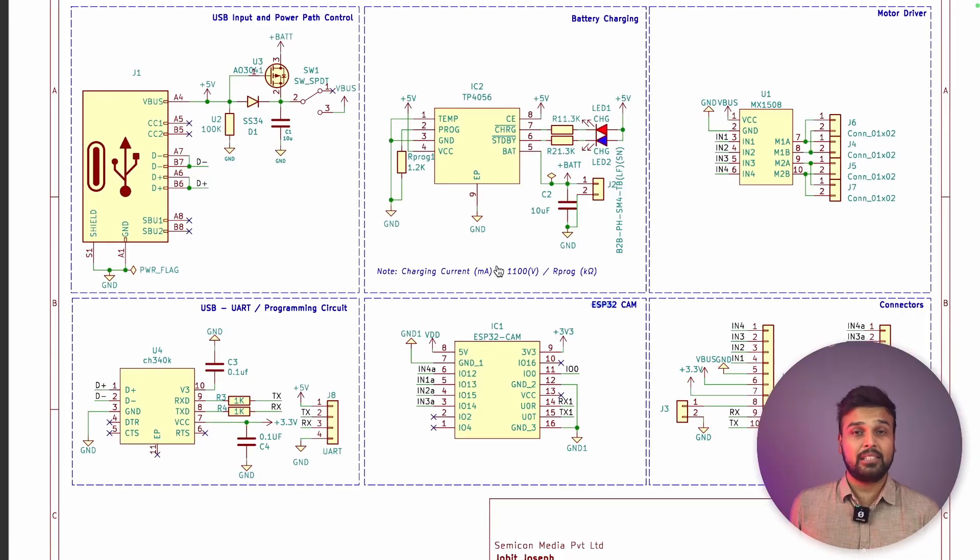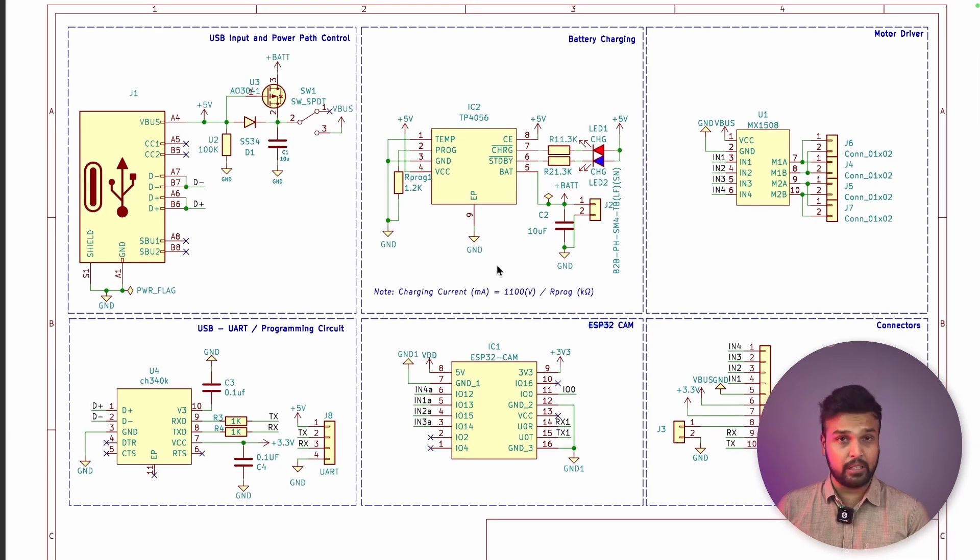Now coming back to the project, let's start by looking at the circuit diagram. This is the complete circuit diagram for our project and as you can see, it's very simple. The most important component here is the ESP32 cam. We are getting inputs from the mobile, which acts as a web server, and based on these inputs we'll be controlling the motors through pins IN1, IN2, IN3 and IN4, which are given to our MX1508 motor driver module. Apart from that, we have the TP4056 charger IC to charge the lithium battery on board, a USB type-C connector, and the CH340K programming chip to program our ESP32 on board. The circuit diagram is very easy.